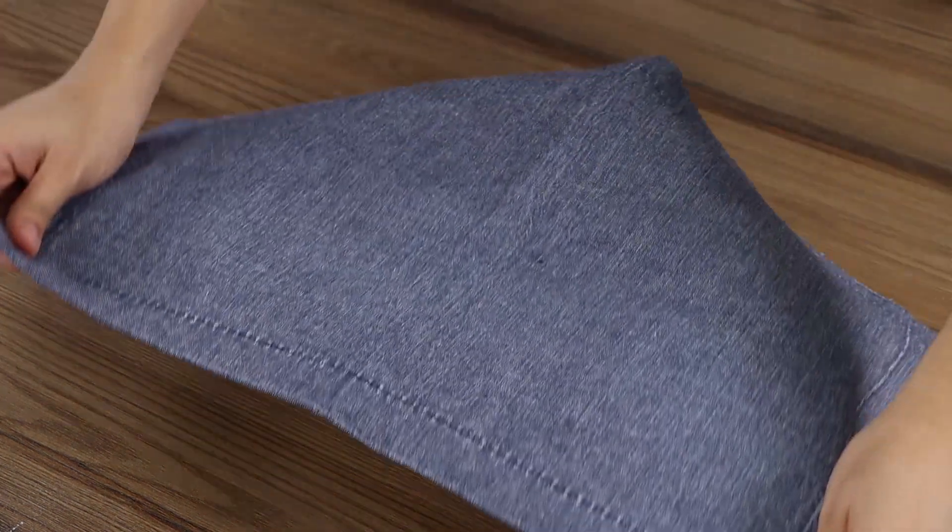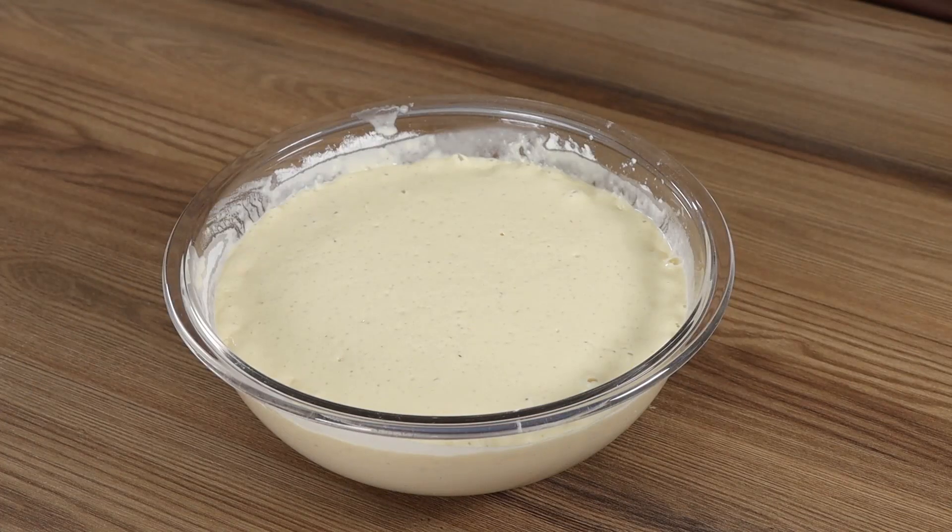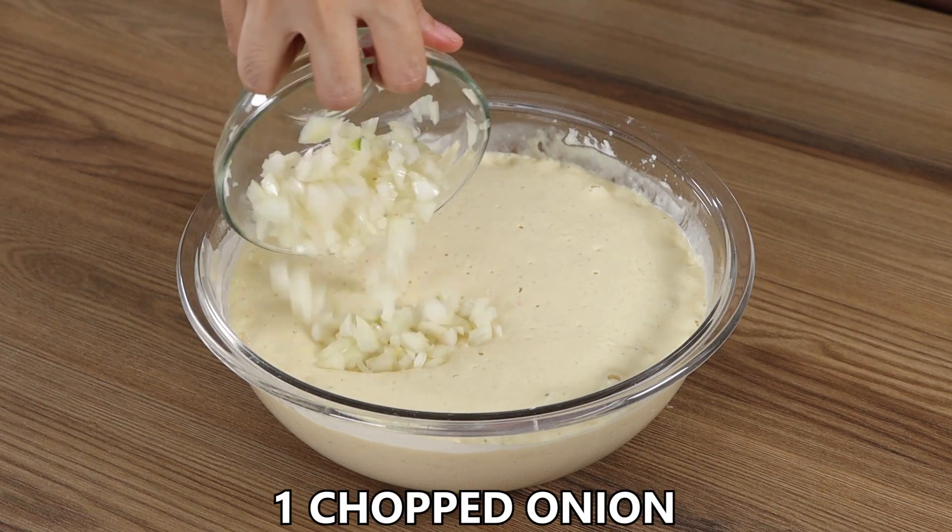Cover the bowl with a cloth and leave the dough to rest for one hour. After one hour, it will have grown.